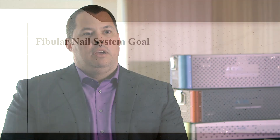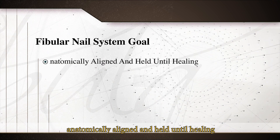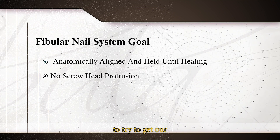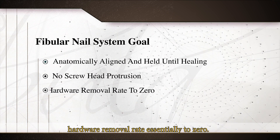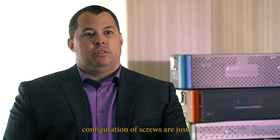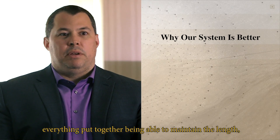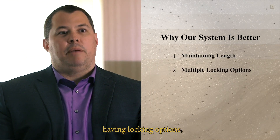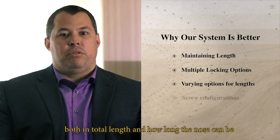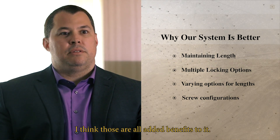The goal is to have the ankle fracture treated anatomically aligned and held until healing, with absolutely nothing sticking outside the bone — bringing hardware removal rates essentially to zero. The configuration options for screws are so much better than what's currently available. Being able to maintain length, having locking options, and having different variations in total nail length and nose length are all added benefits of this system.